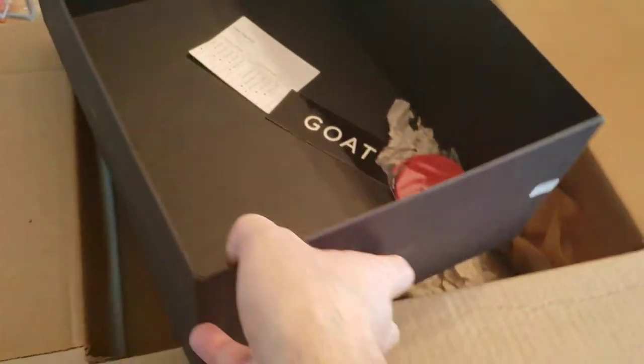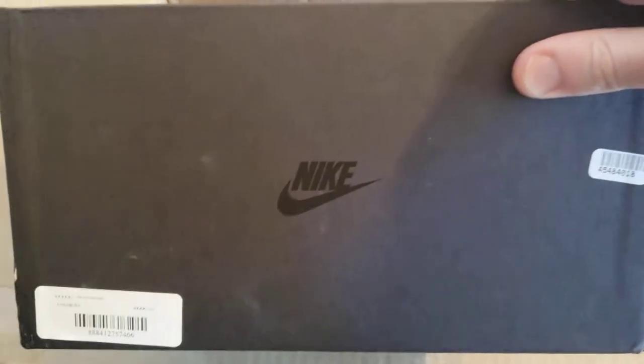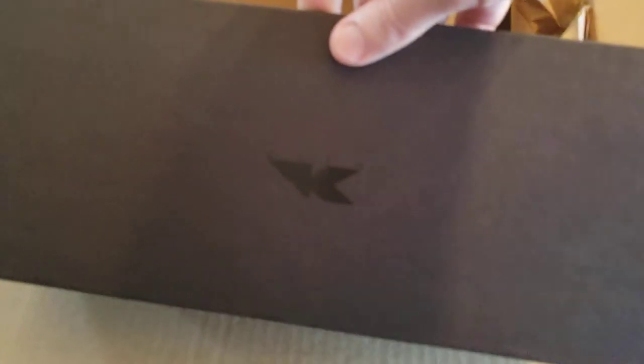I'll take the box out and take a look at it. There's a Kith on that side, a little Kith Flight combo logo, and the Kith Nike there. It doesn't even have a standard Nike stuck-on label — it's all tricked out. Cool stuff.